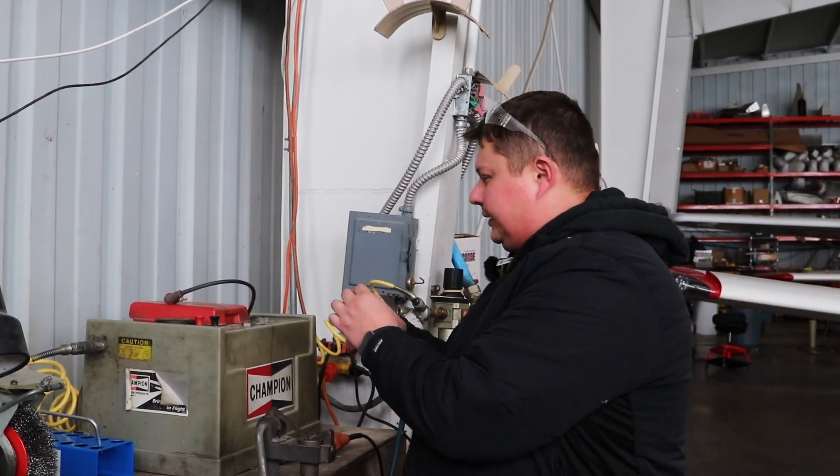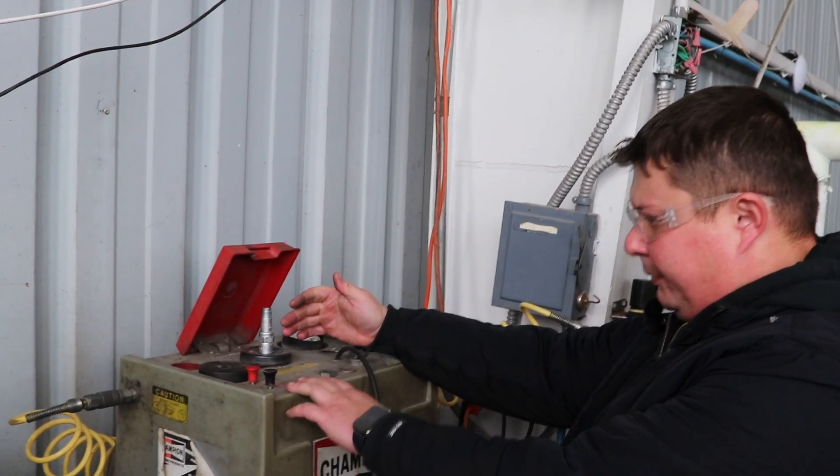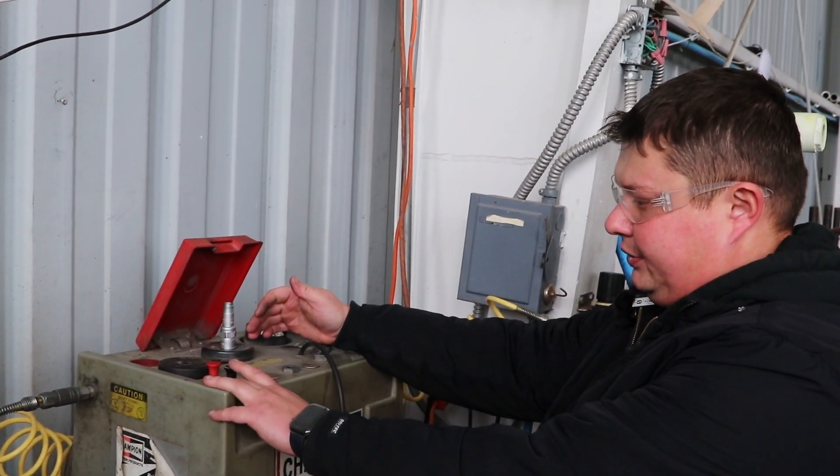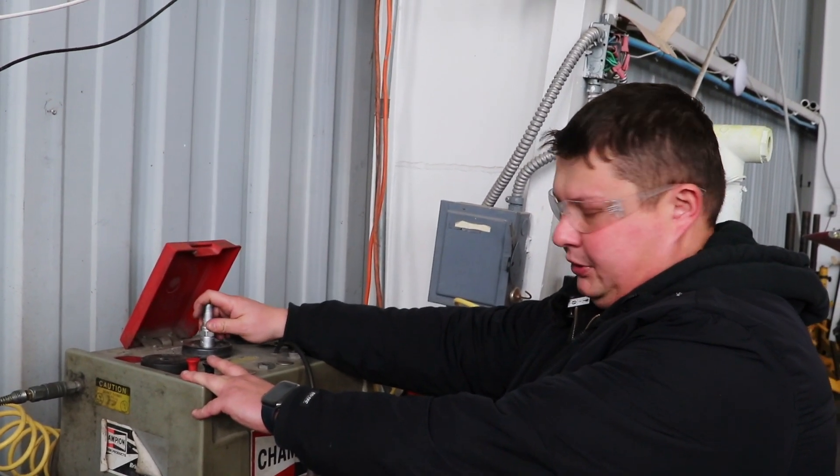After that, we can sandblast the internals. We have this cleaner here, which provides sandblasting and then airflow to clean any residual sand from the spark plug.